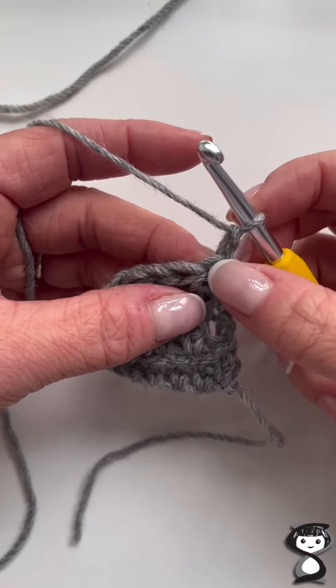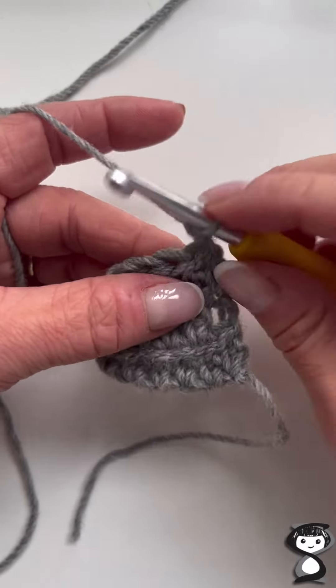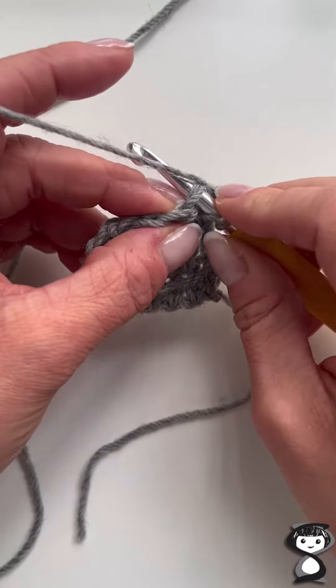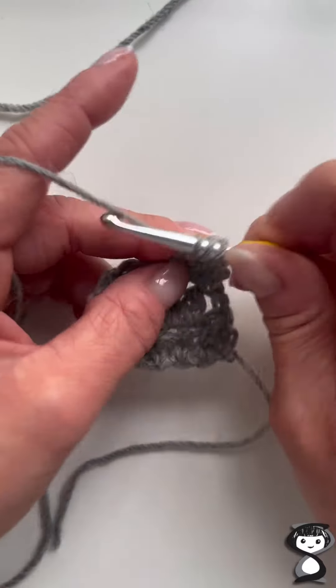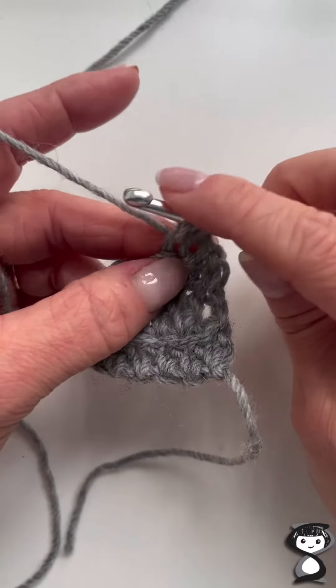I've done my turning chain, so I'm going to skip this stitch where the turning chain sits and work into the next stitch. I'm going to yarn over and insert my hook into that stitch, yarn over, and pull up that loop — so I have three loops on my hook. For a standard half treble, you would yarn over and pull through all three of those loops.